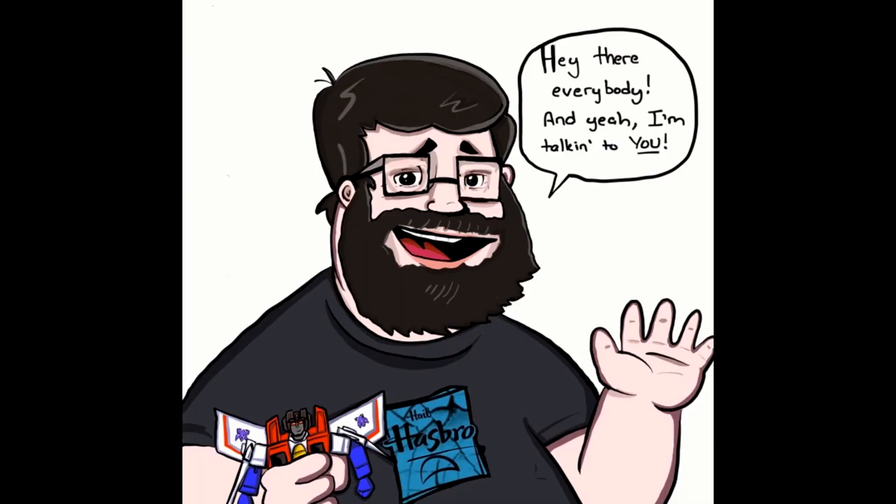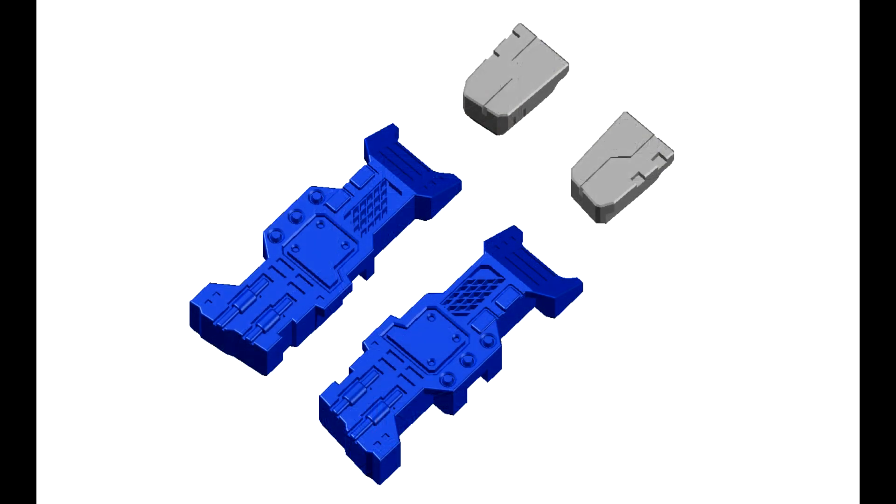Hey everybody, hope you're having a wonderful day or night. Welcome back to my channel — I am Deluxe. Time to do another What's New Transformers! I love talking about some new Transformers. I don't have them in hand, just like to chit chat about them. Grab some popcorn, grab your favorite beverage, sit back and relax. Let's talk about some new Transformers — let's go!